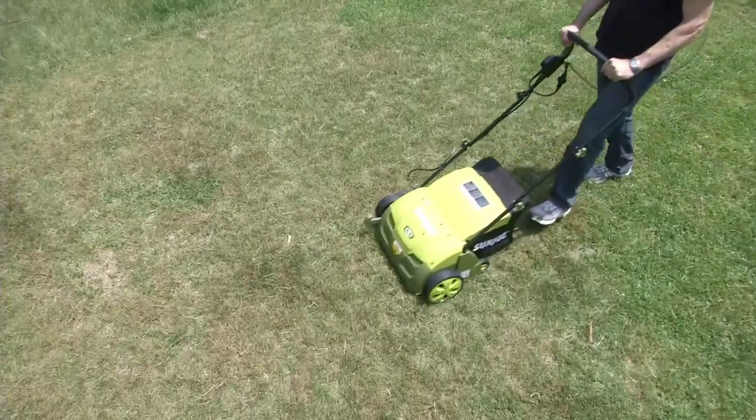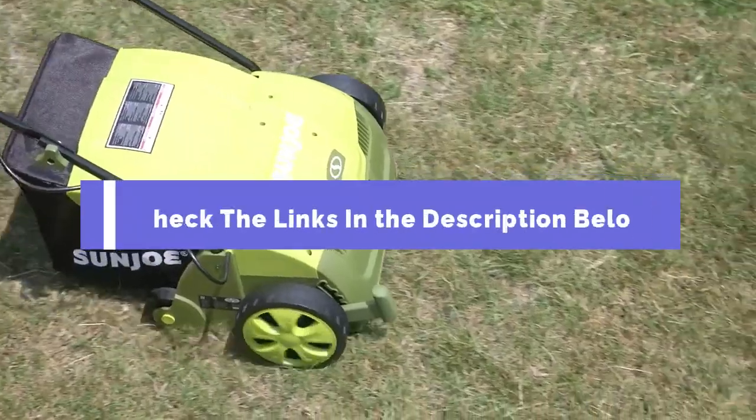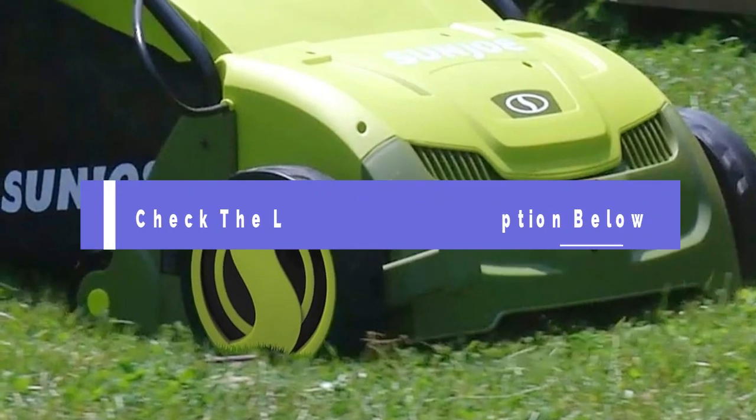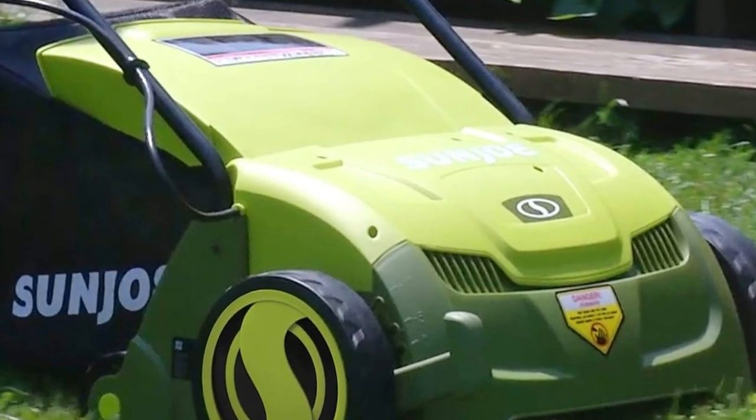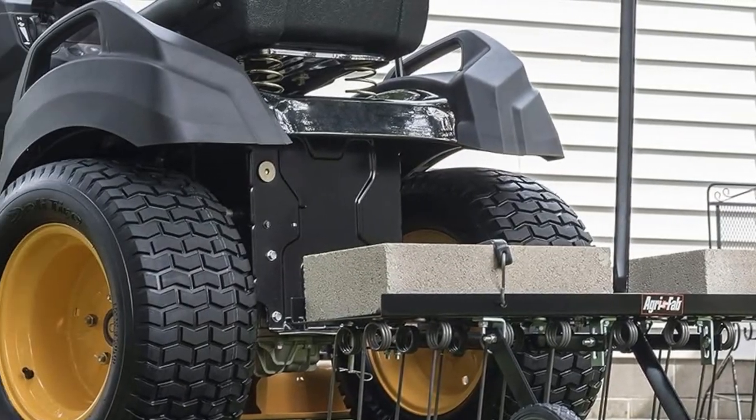And there you have it — the top 5 best lawn dethatchers to keep your lawn looking its best. Be sure to check the links in the description below for the latest prices and availability. Don't forget to like, subscribe, and hit the bell icon for more lawn care tips and reviews. Thanks for watching.